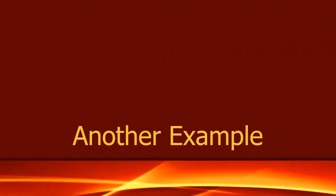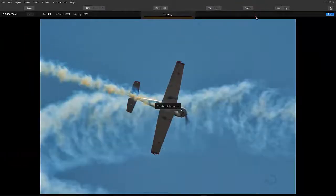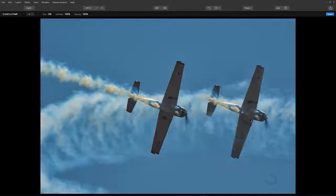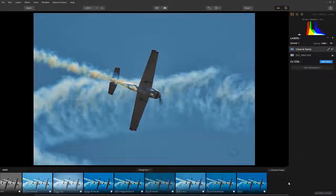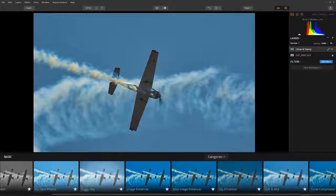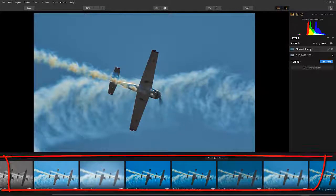Let's take another example. Same photo, different activity — I am going to clone the plane this time. Oh, it's the same result again. The preview does not show two planes, though the filter preset shows it.